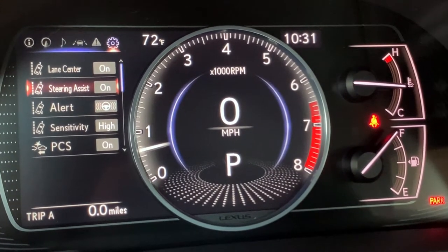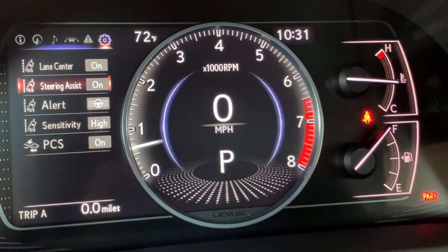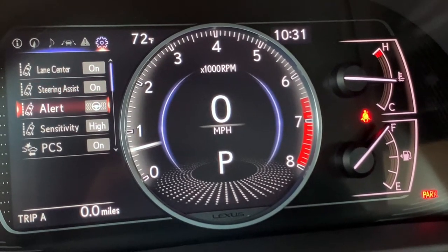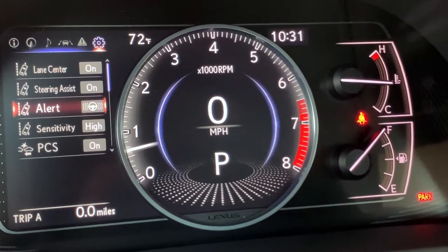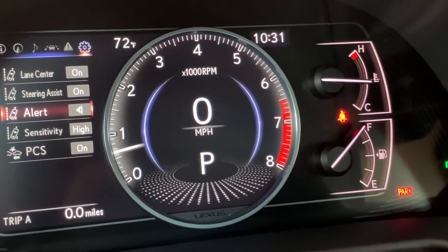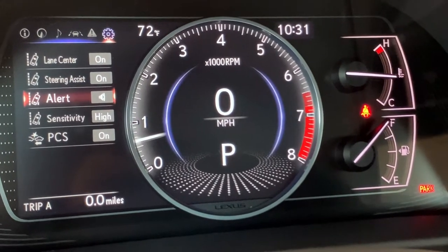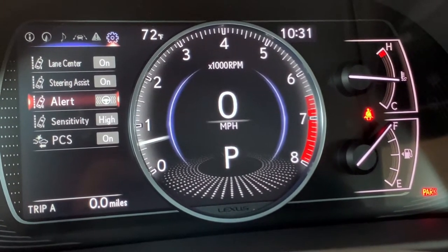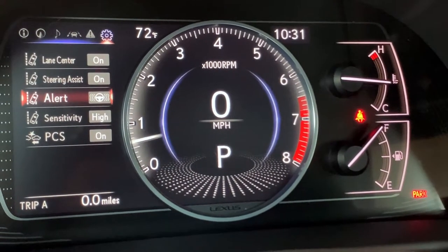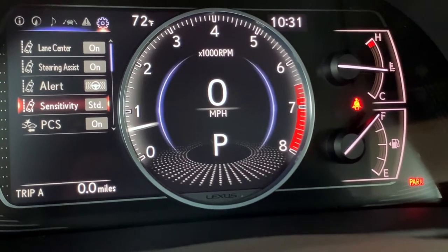If we arrow down to steering assist, this is going to give you a gentle nudge in the right direction if you start to veer out of your lane and you don't have your blinker on. The alert for lane keep assist right now is set to vibrate — if you push the OK button, you can change it to an audible alert. Most people prefer the vibration. The sensitivity can be adjusted from high or standard.